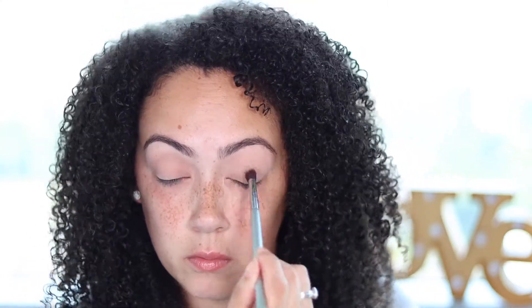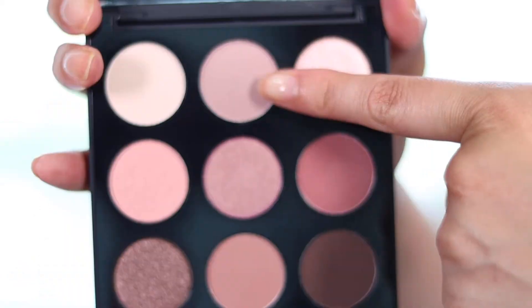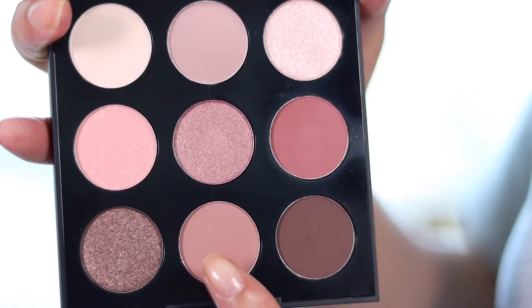This also helps with the blending process. I'm going in with a really light pink, almost neutral tone, and then working my way down. Now here you want to go in right above your crease line with a slightly darker color and then blend it.